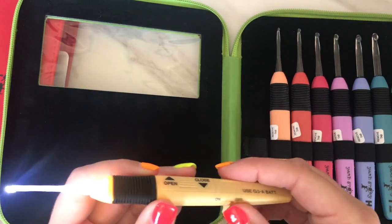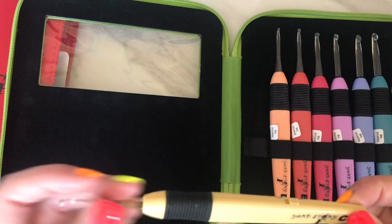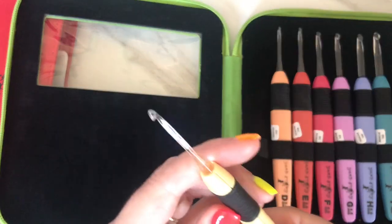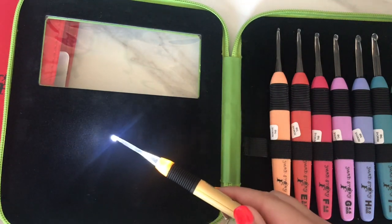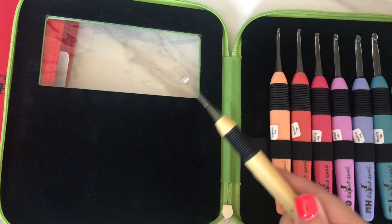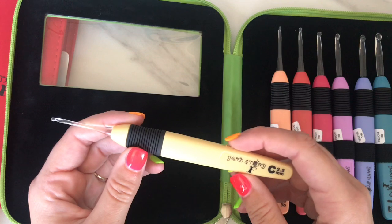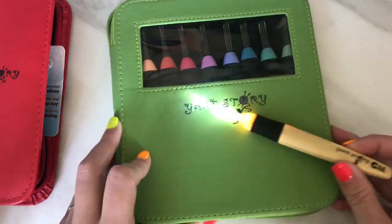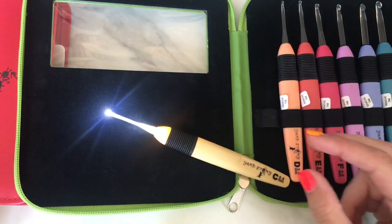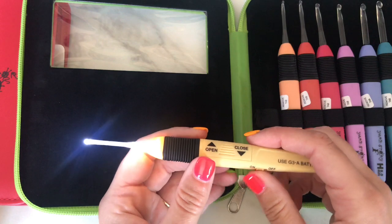The times when that will come in handy are when you're crocheting maybe later at night and you've got dim lighting and you want just a bit of a boost. Or — I don't know about you guys — but when I'm crocheting with a dark, especially black yarn, I find it hard sometimes to see the stitches even if the lighting in my house is quite good. So I would probably use that feature then as well, just while using a black yarn. You can see it there against green and against black.